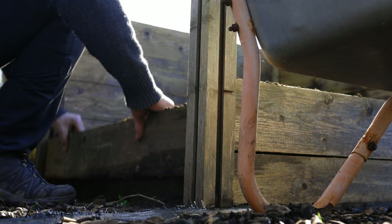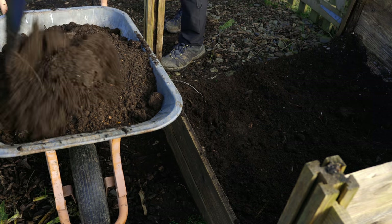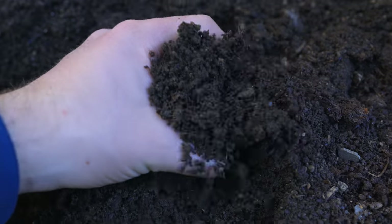Yesterday this compost bin had a lot of beautiful homemade compost, and I've emptied it out, storing the compost in a separate area, to show you just how quickly you can start building up volume in your bin.